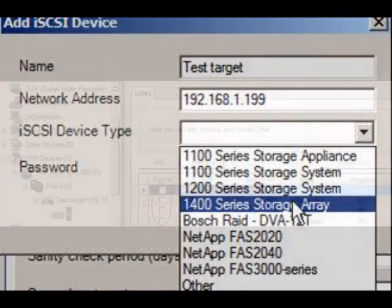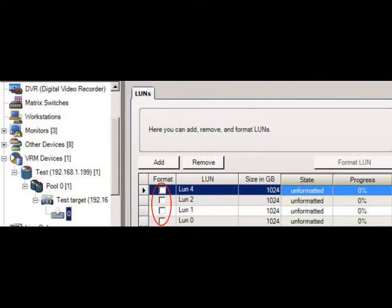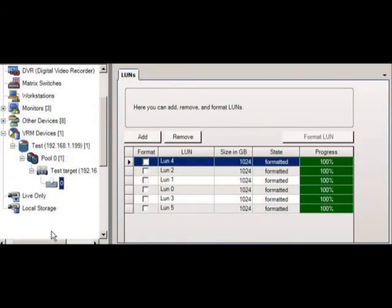You should now see a drive zero icon below the newly added iSCSI device. Select the icon. To the right you should see all of your virtual hard disks as unformatted LUNs. Select the format checkbox on all of the LUNs, then select the Format LUN tab. You will be asked if you want to format the selected LUNs — select OK. LUNs should be formatted three at a time and this process may take several minutes. When finished, save your work.